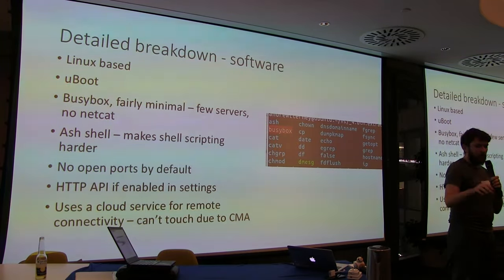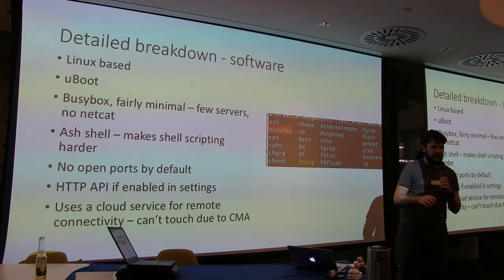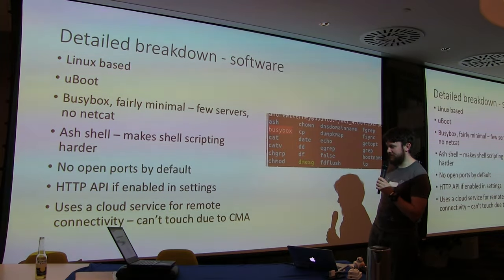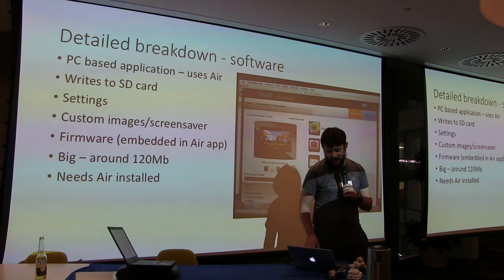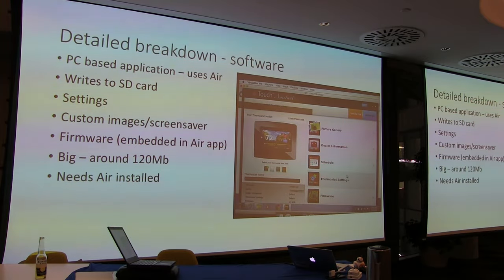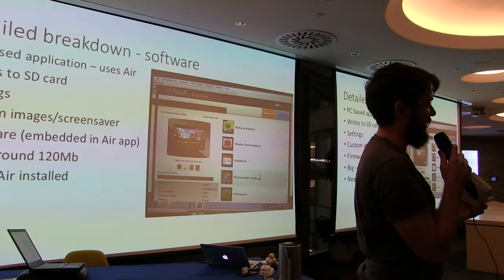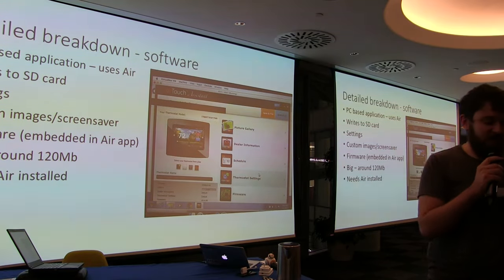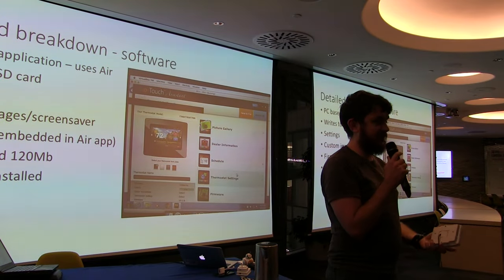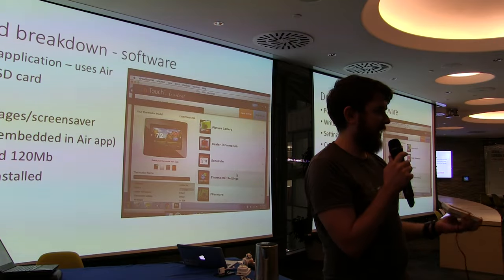There's a PC-based application using Adobe Air — I'd advise not having Adobe Air installed, it's been a security risk. This software lets you change settings on the thermostat: background images, schedules, and so on. It does this via the SD card slot. You write settings on the PC, put the SD card in, and reprogram it. It also included the firmware, which was helpful. We took the firmware and unpacked it — extracted it from the SD card, it's just a BIN file.